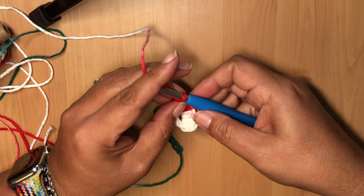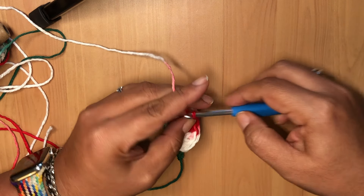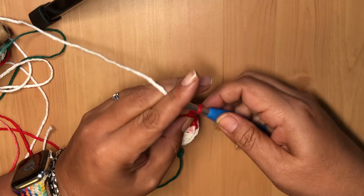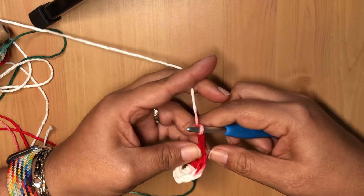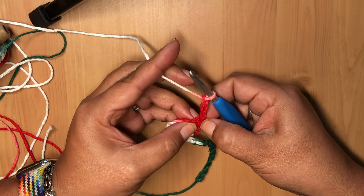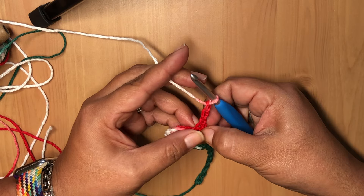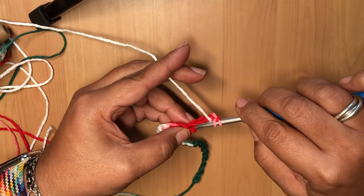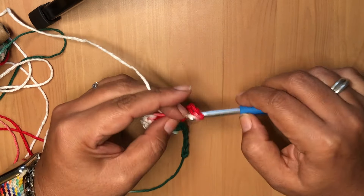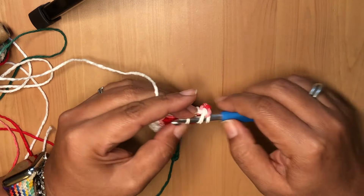Now we're going to do the next fan of double crochets. All you do is chain three at the beginning — one, two, three — turn your work, and we're going to be working in that same stitch that the chain three just came out of. We're going to put in a total of six double crochets plus the chain three, for seven total.